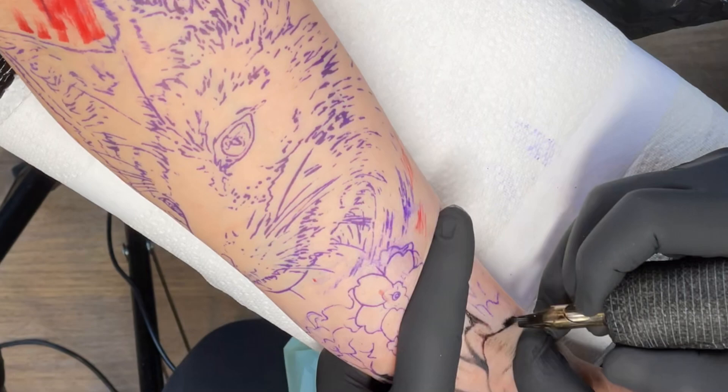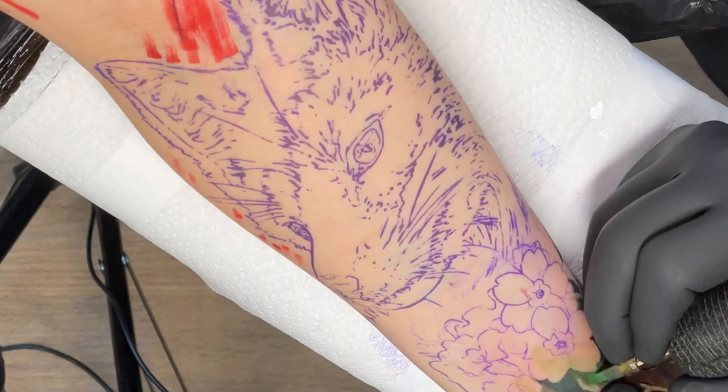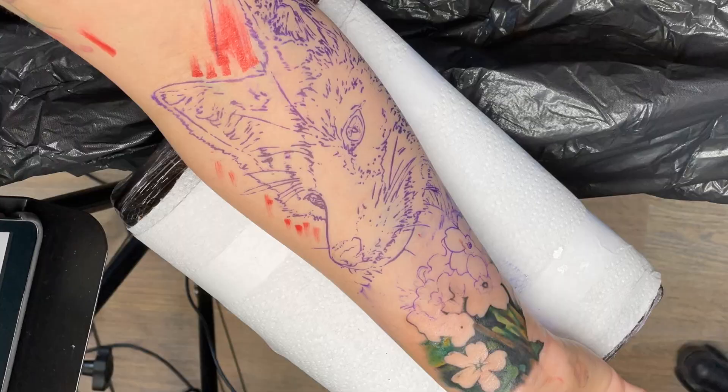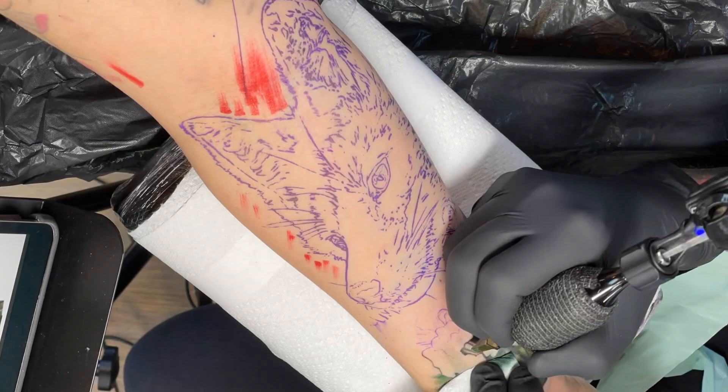At first I actually made the design with some different flowers in mind, but when my client arrived on the day and I showed her the design — little to my knowledge, me being as uneducated as I am in British wildlife — the flowers I chose weren't from England. So obviously they couldn't be used on a British wildlife themed sleeve. We put our heads together, found these flowers, she was happy, and we just got started.